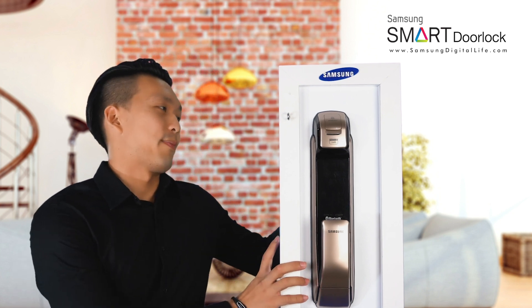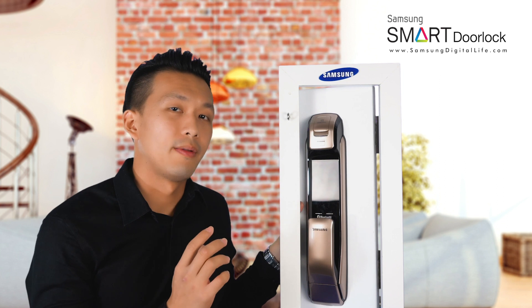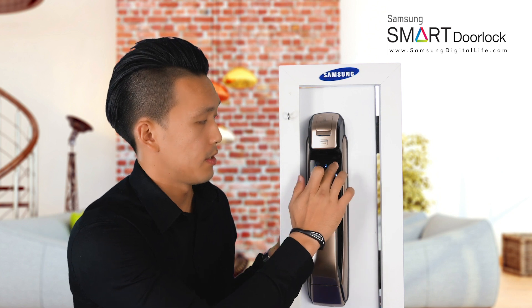First of all, you have to take out the back cover of the door lock, and you can open the door, followed by pressing the REG button once at the back of the lock, and then enter your master password.